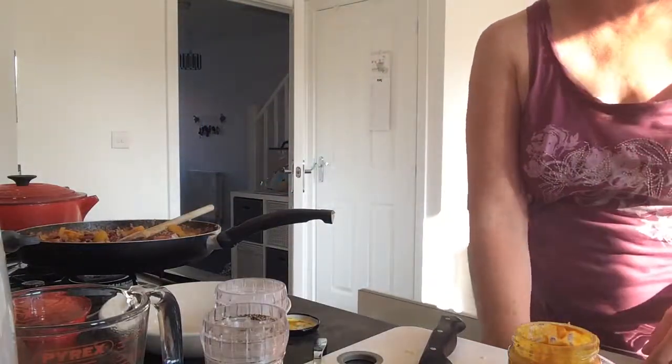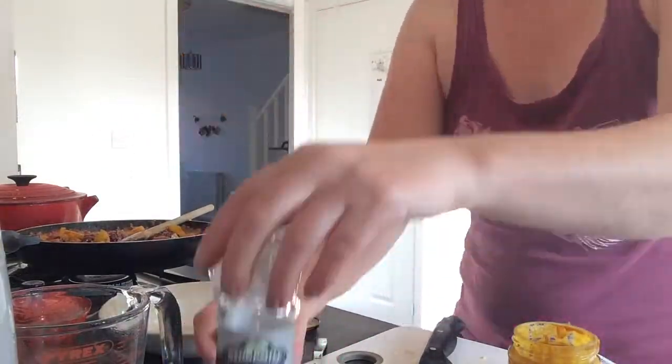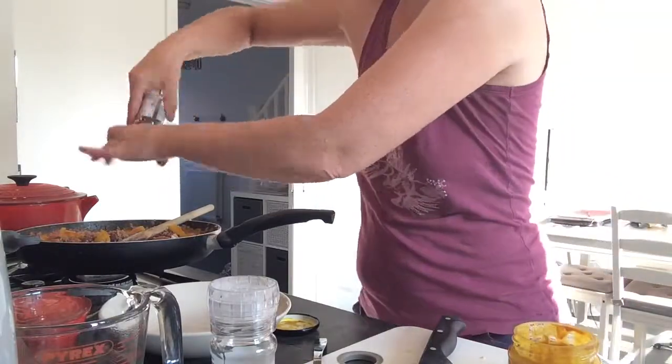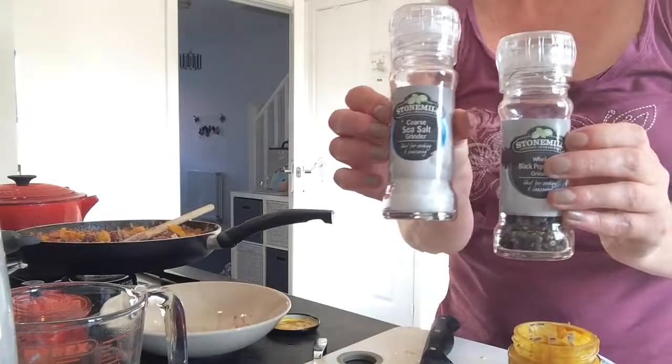Right, now for the taste test — that's pretty much everything. A tiny bit of salt and pepper. I only add these because I like doing the twisty-turny thing, but it's cool isn't it — they've got little lids as well. There we go, cute eh.